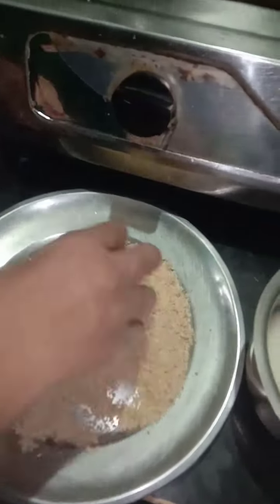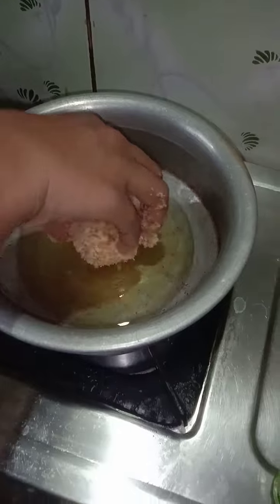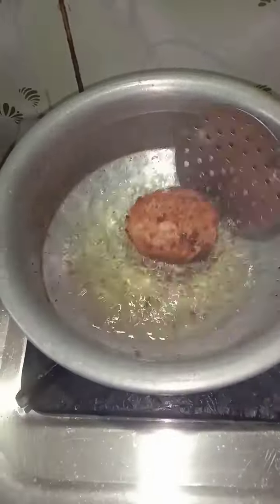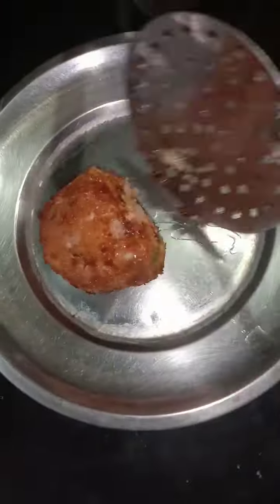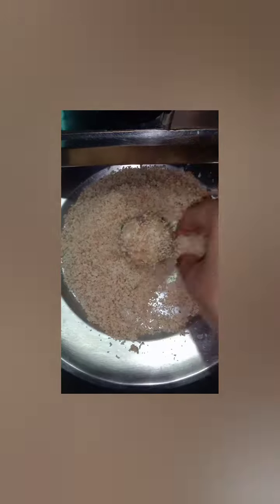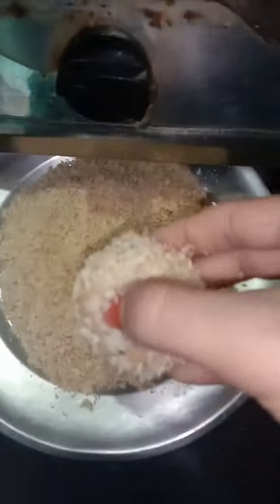This is a bread crumb coating. The cheese ball is ready to mix — this is a potato cheese ball. This is how it tastes. The bread crumb coating is ready. This is a potato cheese ball.